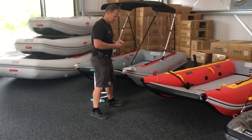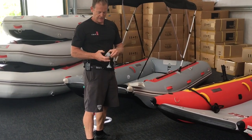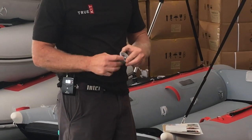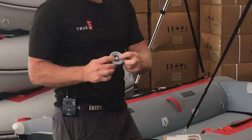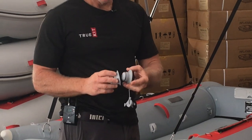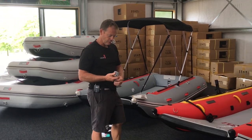All our boats now utilize the Bravo inflatable boat valves. These are by far the best on the market — Italian designed, really simple, they're a push-push mechanism, simple and by far the most reliable that we've found. So they're the standard valve on all our boats now.